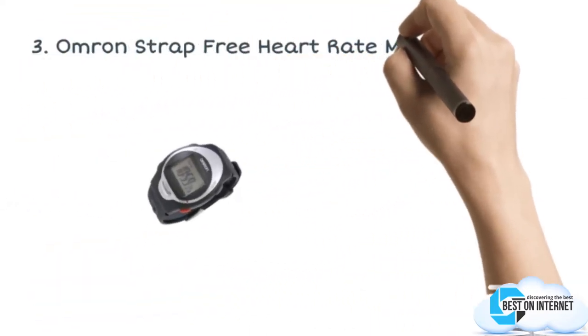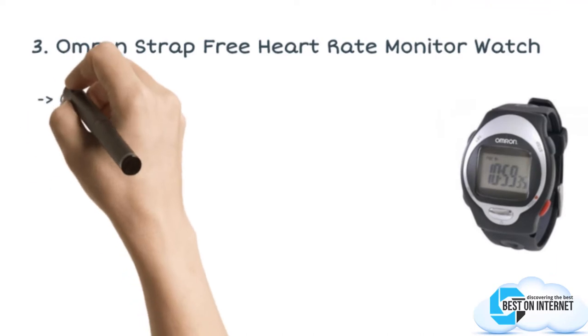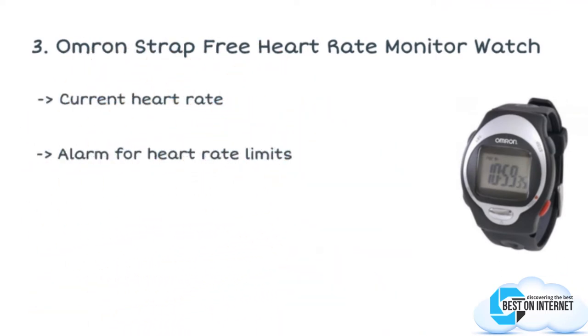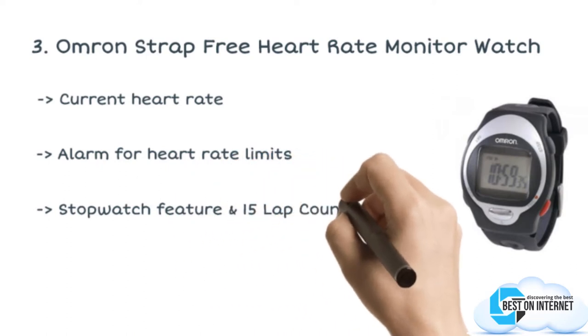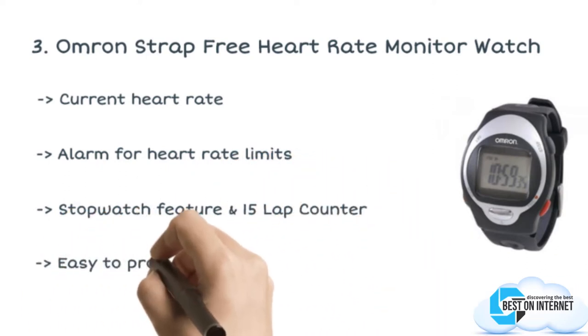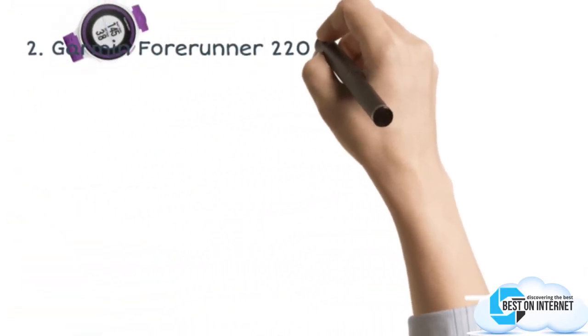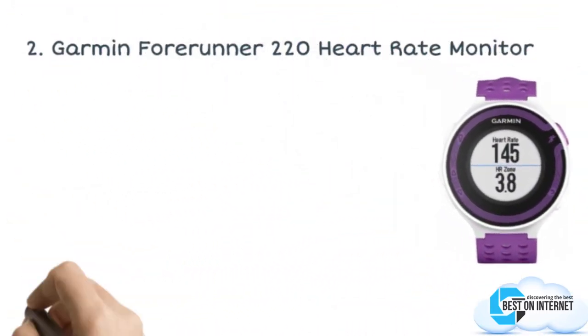The third product is the Omron Strap-Free heart rate monitor watch. The Omron Strap-Free heart rate monitor watch comes with an easy-to-program heart rate monitor and is comfortable for wearing with a ventilated watch band. The second product is the Garmin Forerunner 220 heart rate monitor.